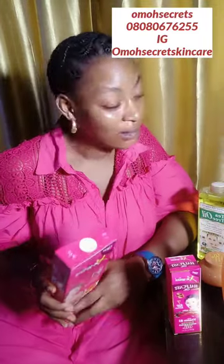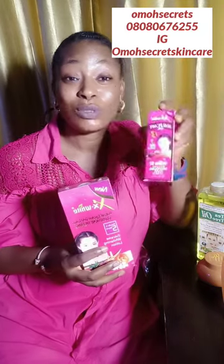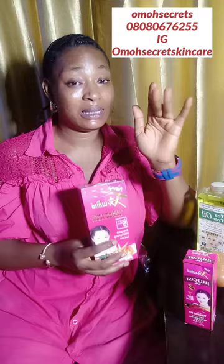Whatever is written on the pack is exactly what it will do on your skin. And if you mix it with this oil — fire! If you mix this lotion with this oil, it becomes even more powerful. That is why I decided to come here and give an update on this lotion.